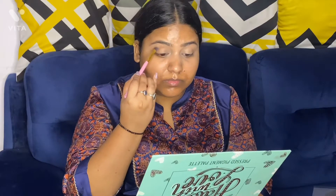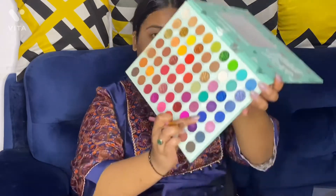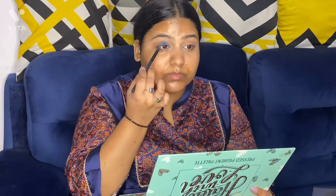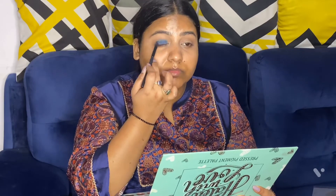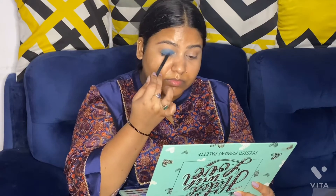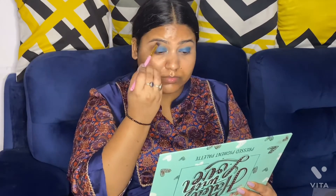For eyeshadow I'm using the SFR Color Hated with Love palette. I'm taking the brown shade for my crease area and now I'm blending this well. After that I'm taking this dark blue shade and putting it on my whole eyelid with a small blending brush.